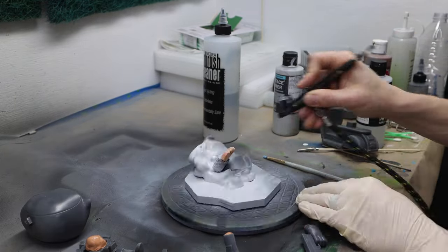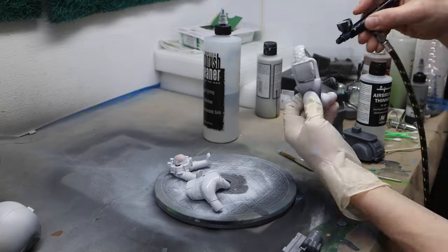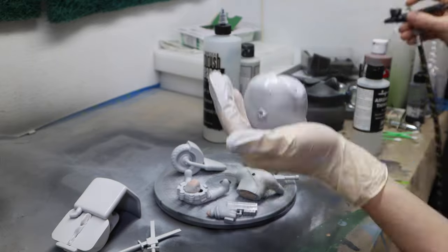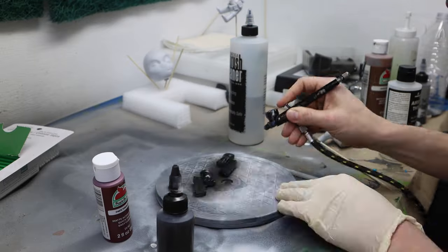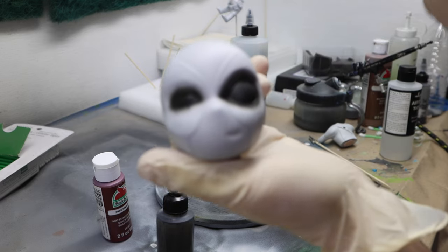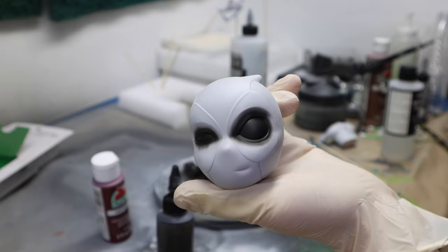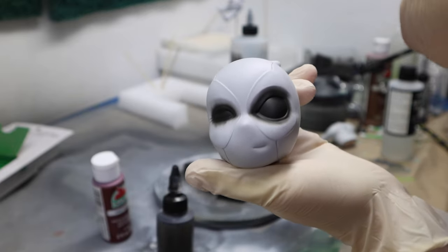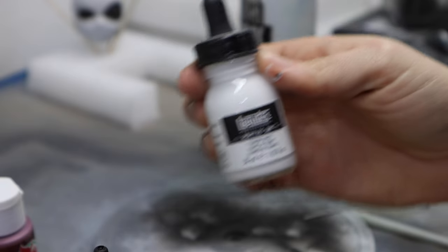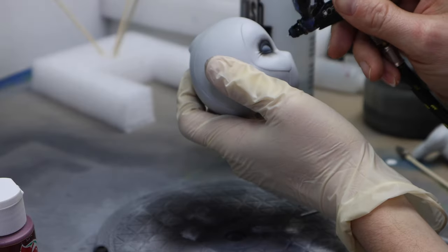Then I start in on my prime coat, using Vallejo surface primer for everything. I go to town all over it and get a nice coat. Once I've got that, I go for black on the guns and then I'm doing just the eyes — I want to get really nice, clean coverage on those eyeballs. So now I'm going to take my Liquitex acrylic white ink and just put a few drops directly into the airbrush.